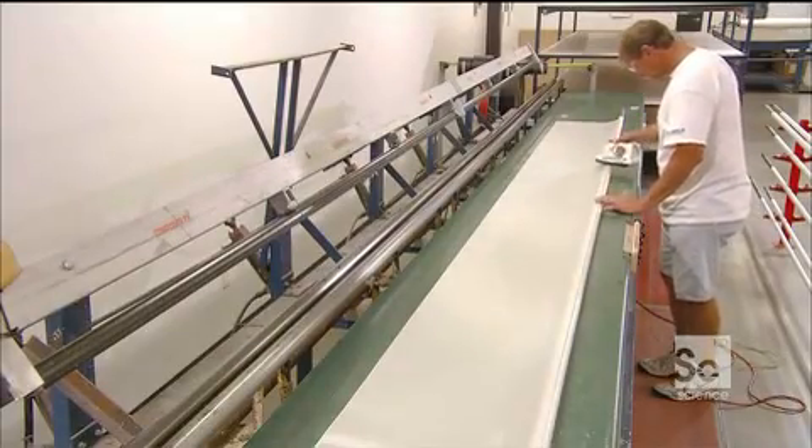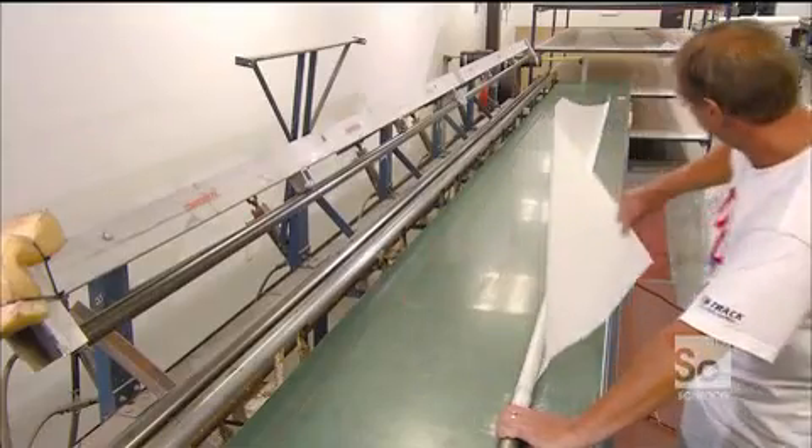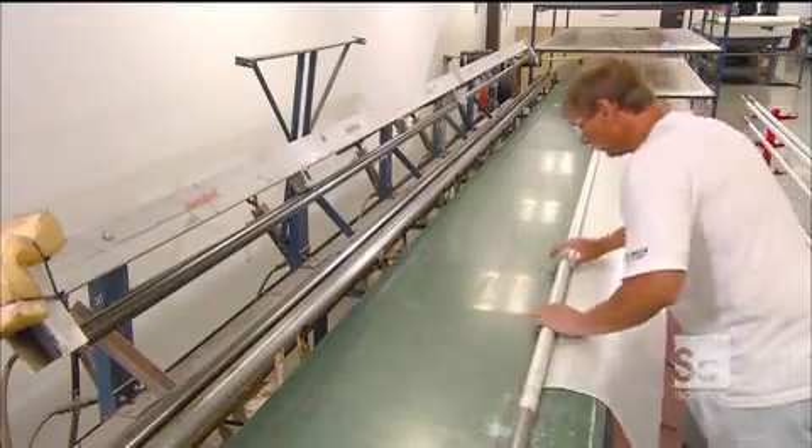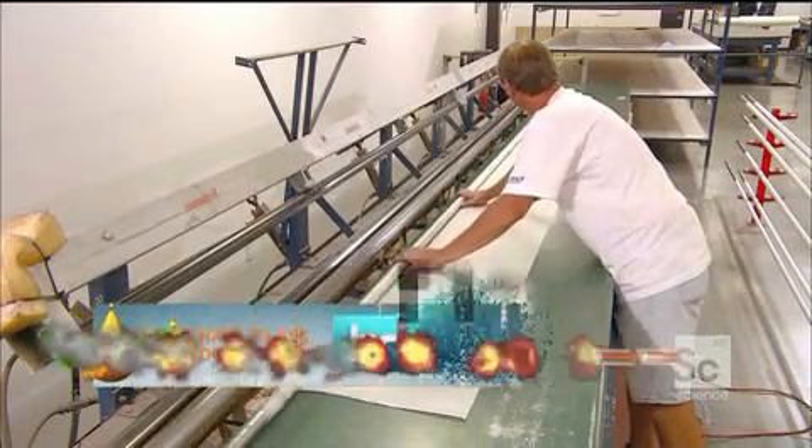For the next layers, they remove the mandrel and lay it on the table. They heat the edge of the first fiberglass pattern with an iron, melting the resin until it's tacky, then stick this edge to the mandrel and slide the other end between heated rollers.